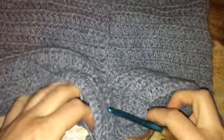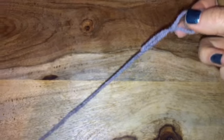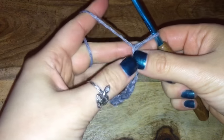Once that's connected, tie it off and weave it in — we are almost done with our shorts! Now I'm going to take my yarn and create a really long chain, which will be the drawstring for the top of the shorts. Make a basic slip knot and then make a chain that's long enough to completely wrap around your midsection. If you want it to dangle a little bit, feel free to make it longer. I believe I did about 140 chains for my drawstring.